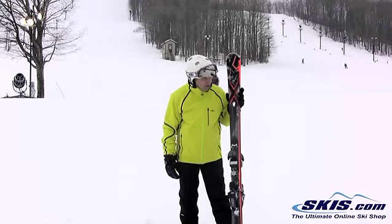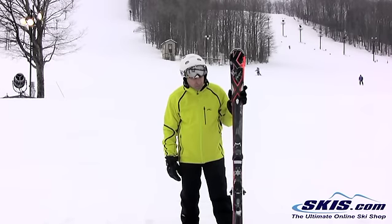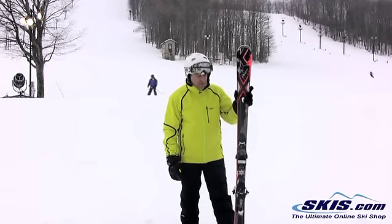Hi, I'm Steve. I just got off the new K2 Bolt. This is the big daddy of the new carving series from K2. It's got the Rocks Technology, which keeps the ski super stiff on the front, torsionally stiff and very stable.